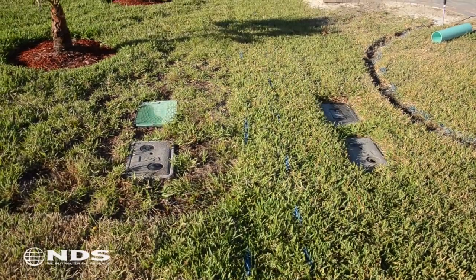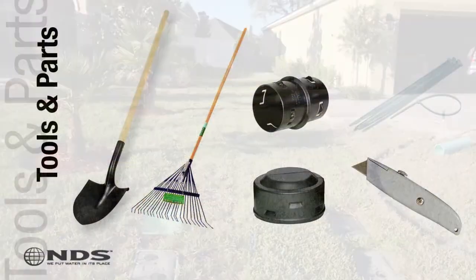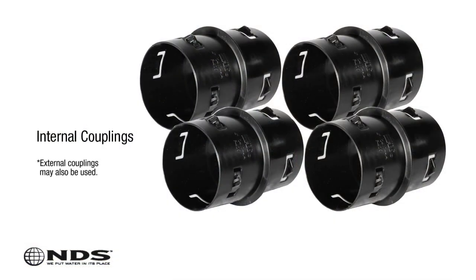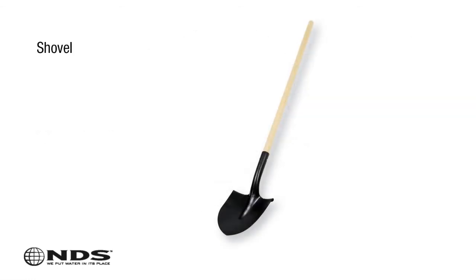Now that you know where to safely dig and how much product you'll need, you're going to need a few tools. For this particular installation, we need the following: 5 pieces of Easy Flow, 4 corrugated coupling connectors — internal or external will work; in this instance we're using internal couplings. Shovels for digging or a trencher.